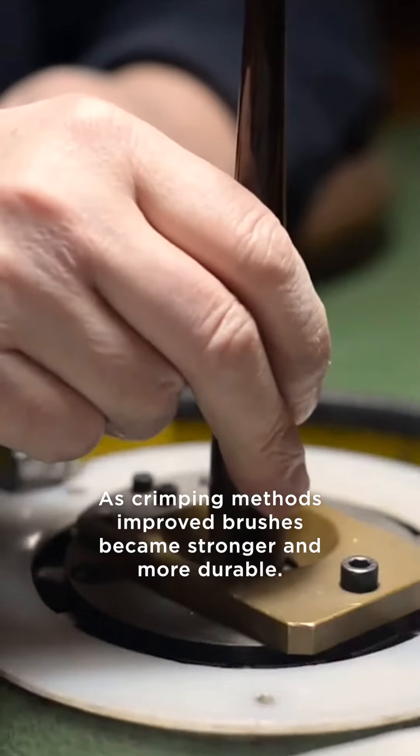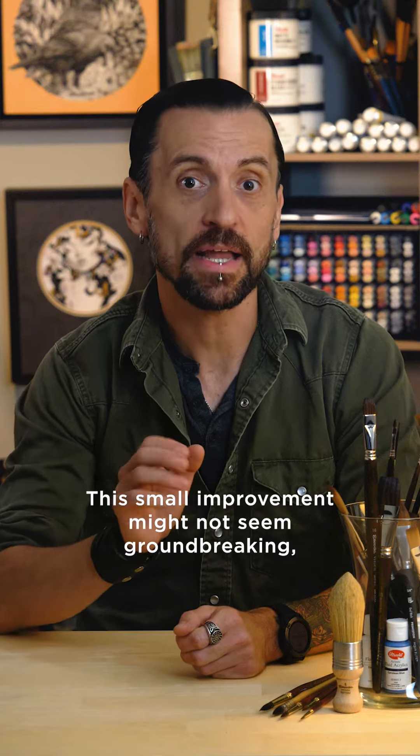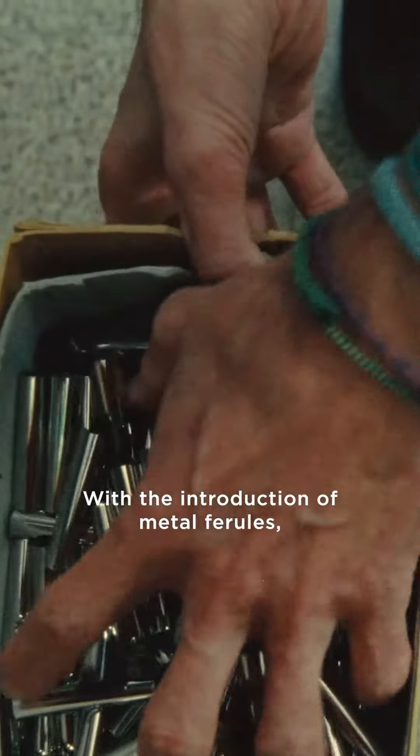As crimping methods improved, brushes became stronger and more durable. This small improvement might not seem groundbreaking, but it was. Until then, artists were limited to using round brushes. With the introduction of metal ferrules, flat brushes could now be mass-produced.